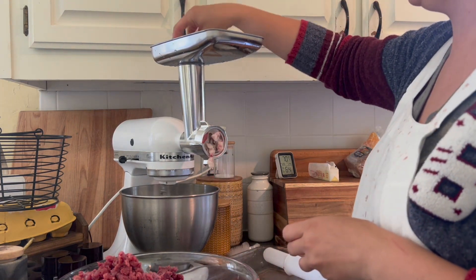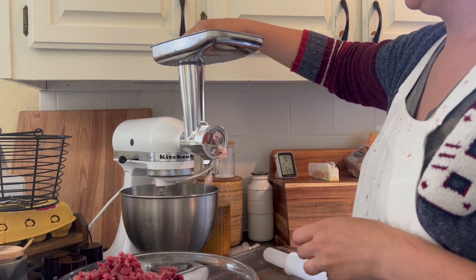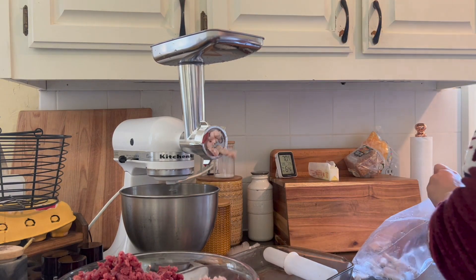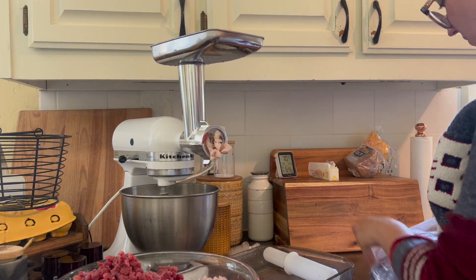This is all the fat going through. I actually bought this meat grinder to do the fat — to render it down — so it's really working out for this purpose too.